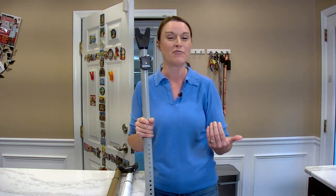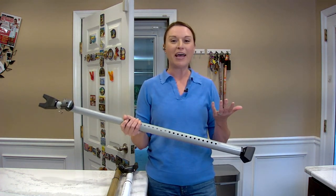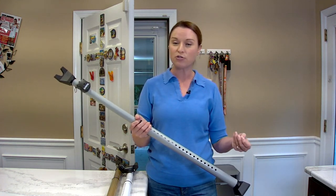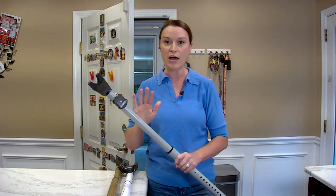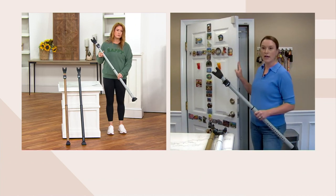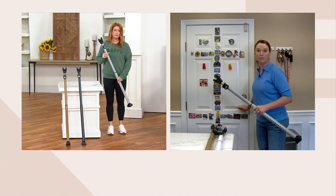When you have a Sabre product in your hand, you know you have quality and a way to help protect yourself and your loved ones. This is a 20-gauge steel bar that goes on any door — whether it's a hinge door, a sliding door, an interior or exterior door — and it's coupled with a 110-decibel alarm. I'll show you just how easy it is to use.